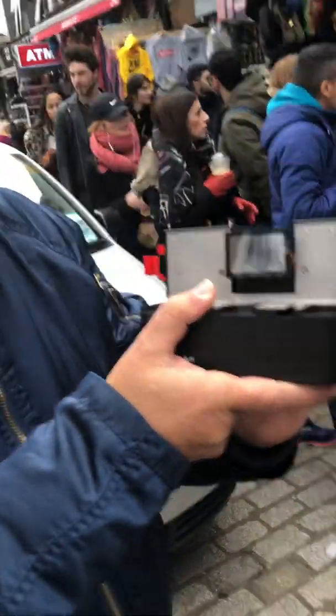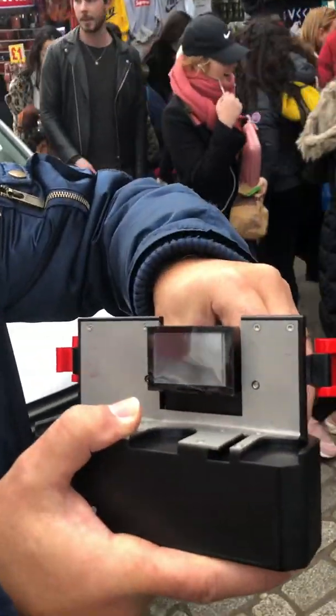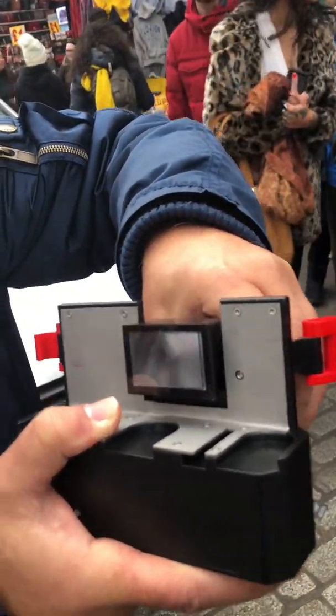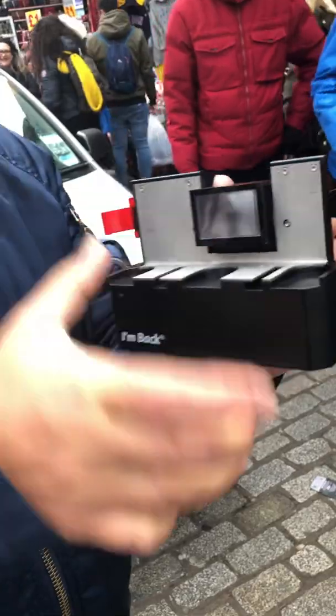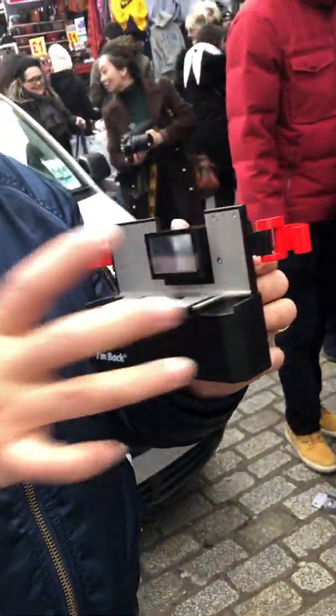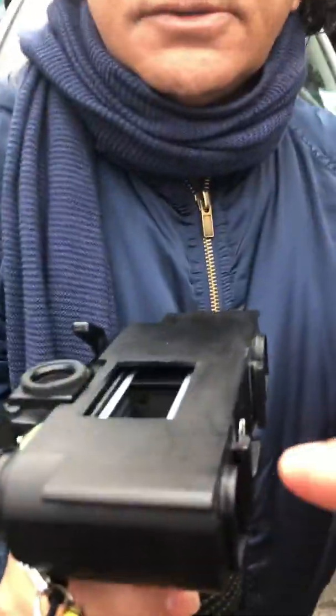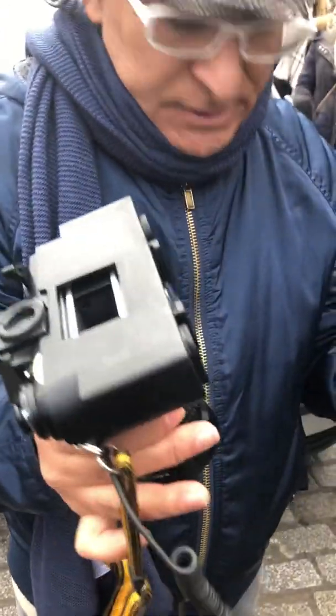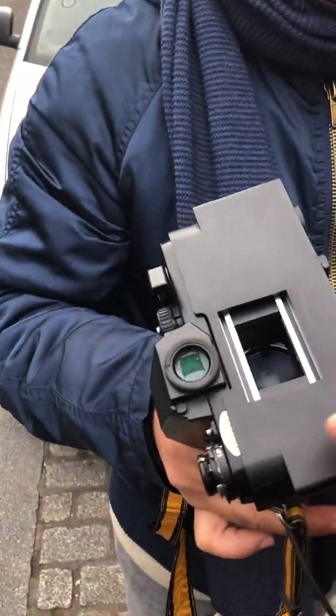That's the I'm Back unit. Adjust for your camera — depending on your camera, the position is adjustable. I have different covers. So just to show the covers — this is a cover, a special adapter cover. Depending on what camera you've got, he has a specially designed cover.